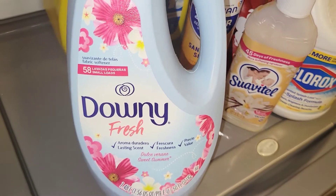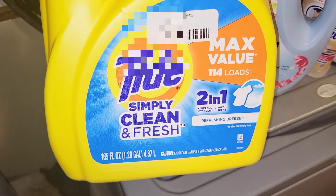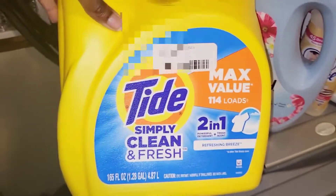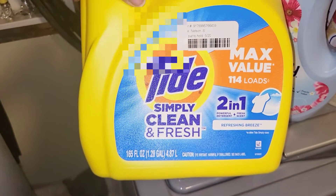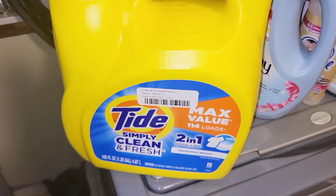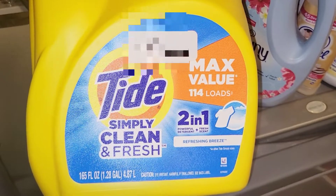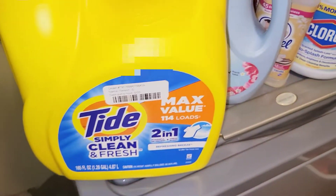Last but not least, this is the Tide Simply Clean and Fresh 2-in-1 in Refreshing Breeze — the max value 114-load size. I used to really like this scent, but this one seems really watery and the scent almost smells like two-day-old clothes. I will not repurchase the Refreshing Breeze. I remember loving the one in the yellow bottle, but I'm not sure if they changed the formula or if there are multiple versions. I won't repurchase this one for sure.